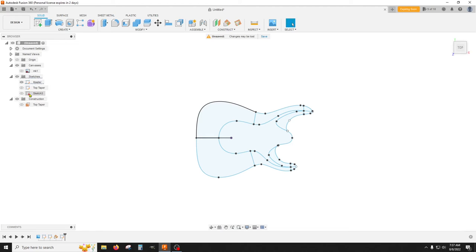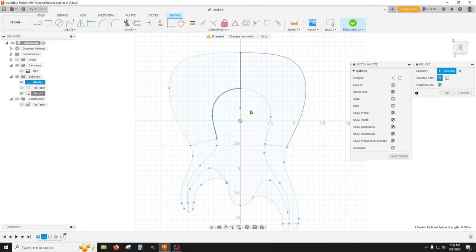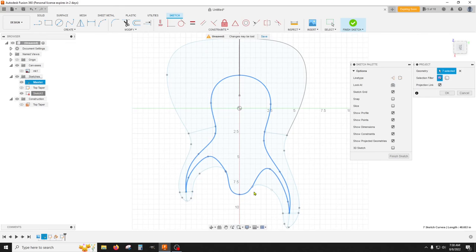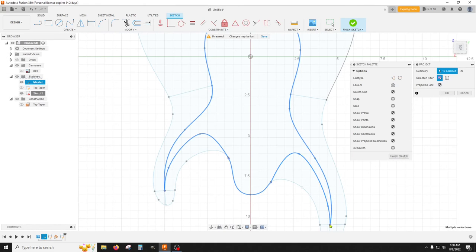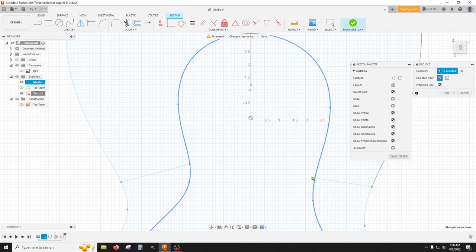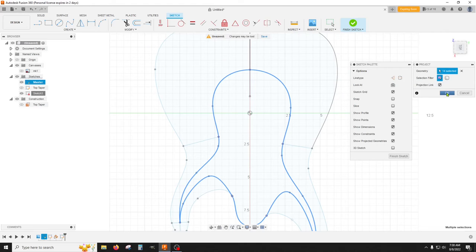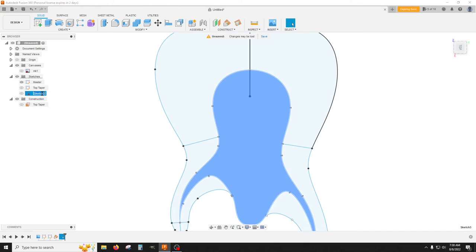Now we head over to this other sketch and edit it — we're going to project in these segments, including this little heel. I go in and make sure I have these specific points, and definitely get these three points here in the back, because they will not come in with the segments. Click OK on that, finish that sketch — and this is the carve top.